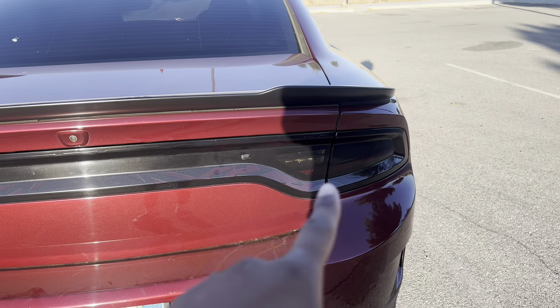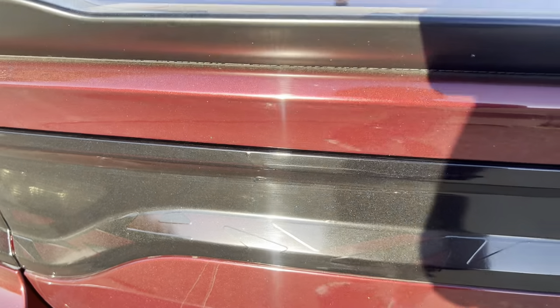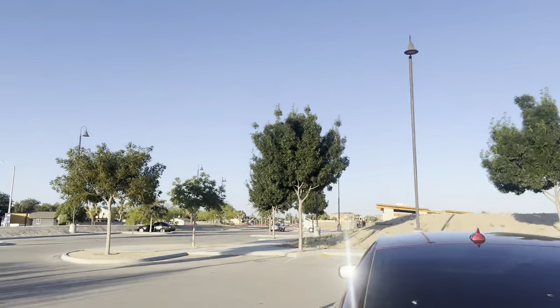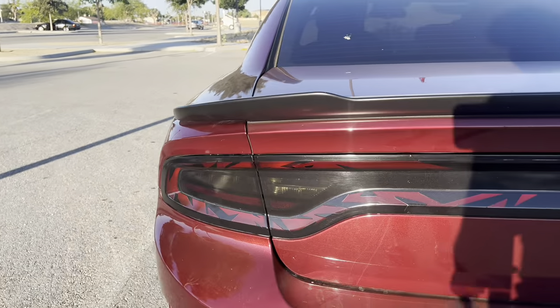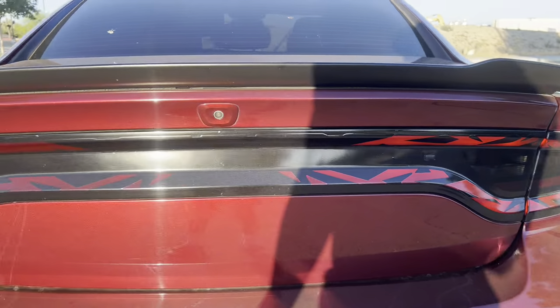Next thing I got was this tail light tint. As you guys can see it's pretty dark right now. It's a pretty cool design — I've changed it a few times because it was bubbling up. Right now it looks pretty cool. I'll turn the lights on so you guys can see. I spent somewhere around the $200 range for that, and I also tinted my side markers on both sides.